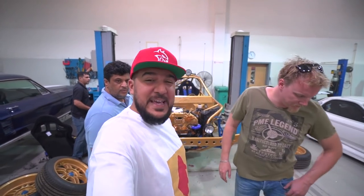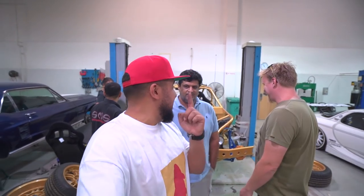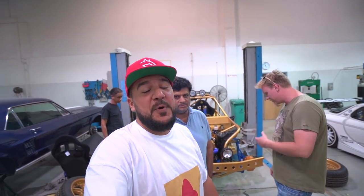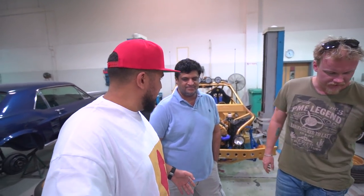Welcome back to the channel! We're here at SMS Design & Performance with a Z in the background, because today we're finally going to be starting this car. It's taken some time but the turnkey moment has arrived. We have Majid working on the electronics — we'll be showing you more detail on why it's been taking so long, and how much work everyone here has been putting into this build.